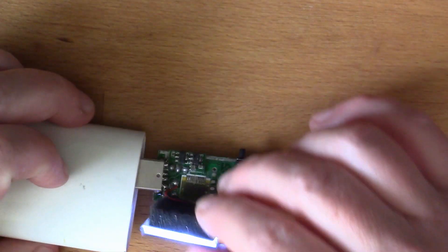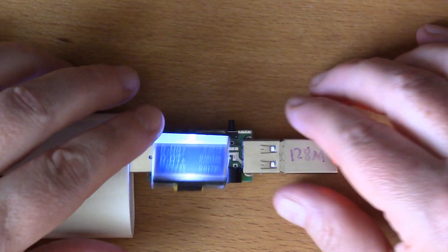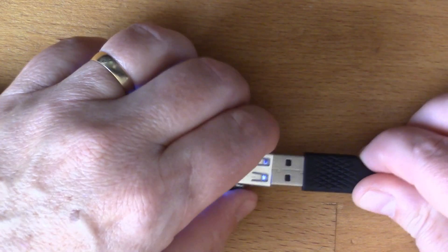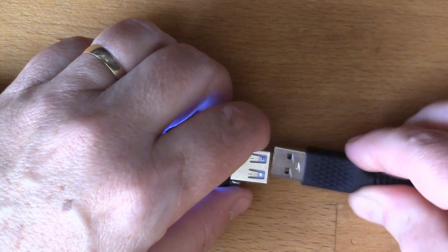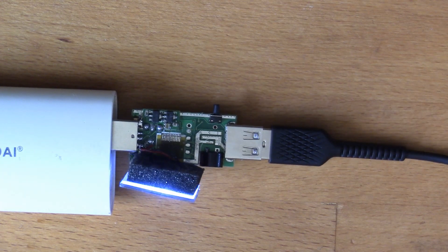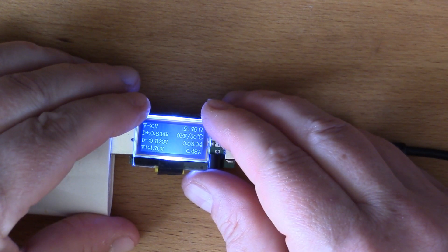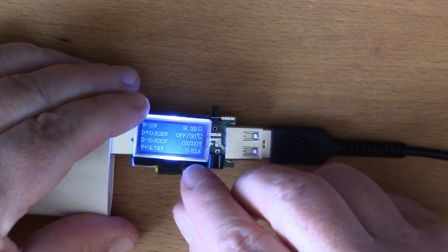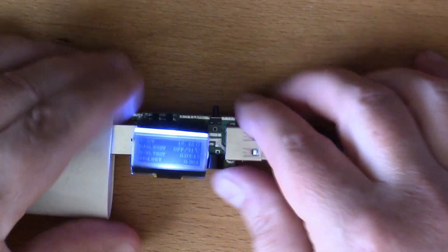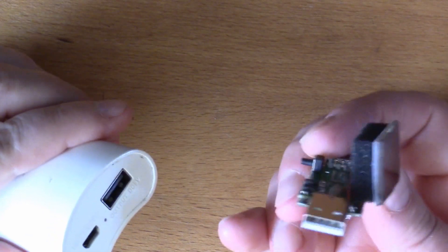When that's reassembled, the display is going to sit back down like so. We could put a cable in here - let's try and charge up. There we go, so that's drawing some current, about half an amp. All right, so that's good.